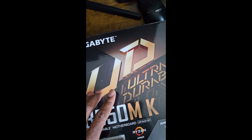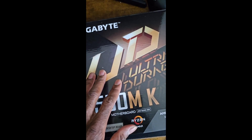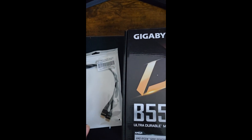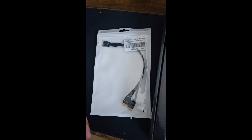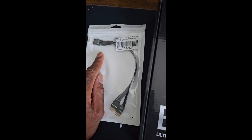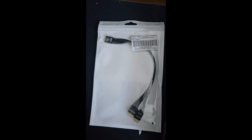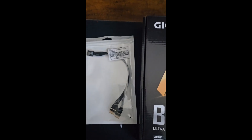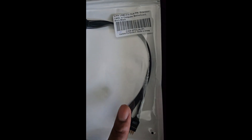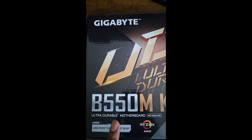But there are two missing factors: it doesn't have an RGB header, and it only has one USB port. I need about three more ports, so this is the solution to that too.